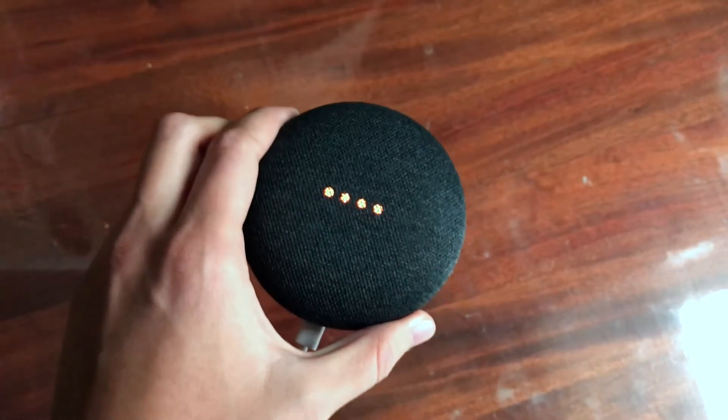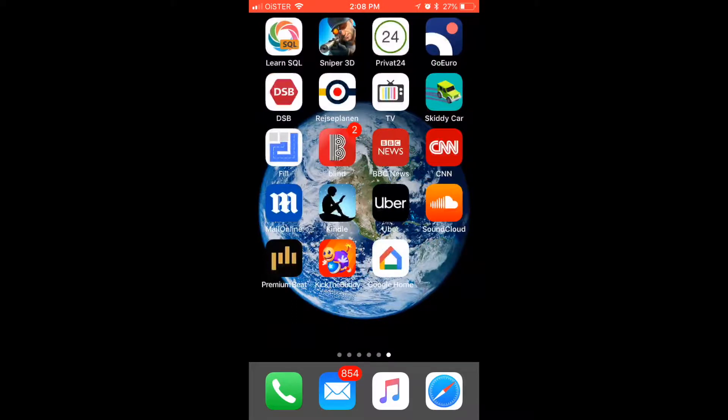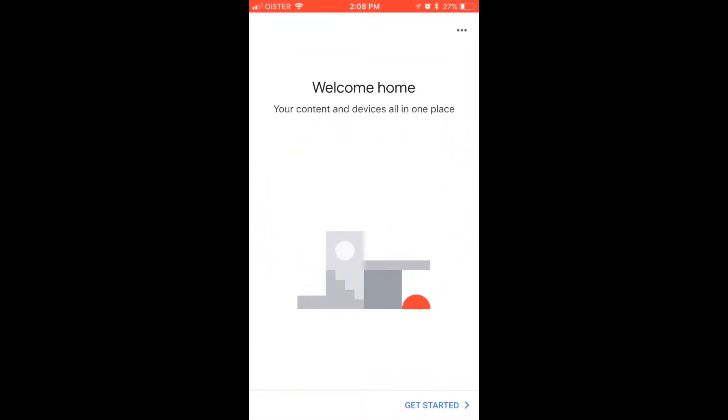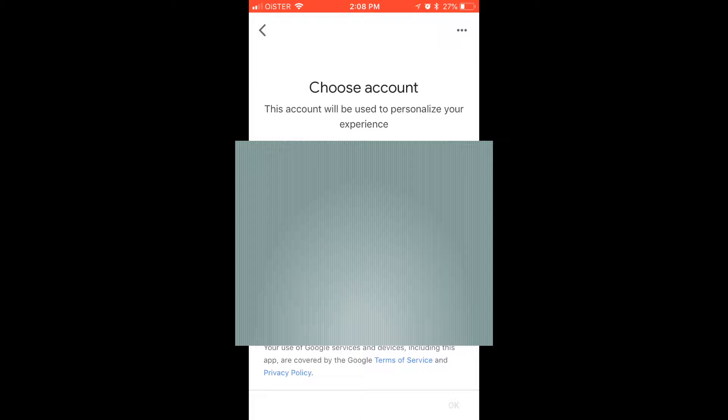What we will tell in English is that for start, you need to download the Google Home app. So let's just download the free Google Home app for iOS. So how to set up the Google Home app here? First of all, obviously, you need to download it. Then you need to press get started and make sure that you are on the same network as your Google Home Mini.